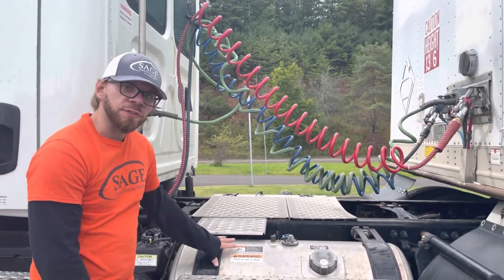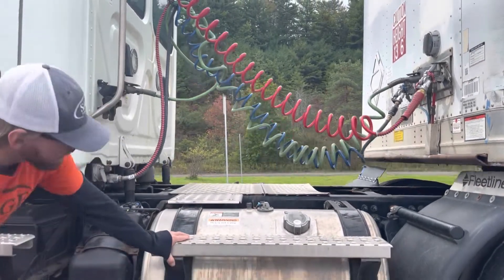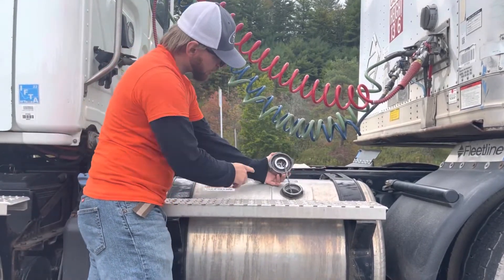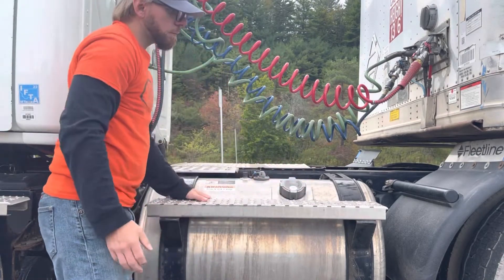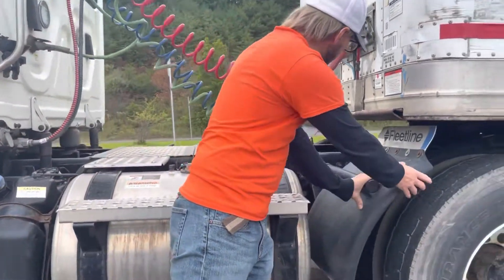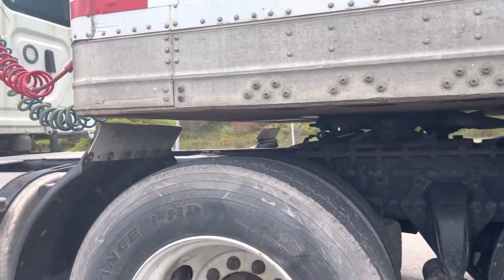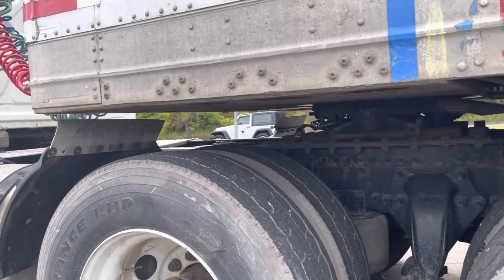Our fuel tank is securely mounted. There's no cracks, no dents, no leaks underneath. For Pennsylvania students, we'll take the cap off and show that it has a safety chain and an O-ring. Moving backwards, we have our mud flap — it is securely mounted and wide enough to cover both duals. From here, we're going to inspect in order our suspension, our brakes, and our tires.